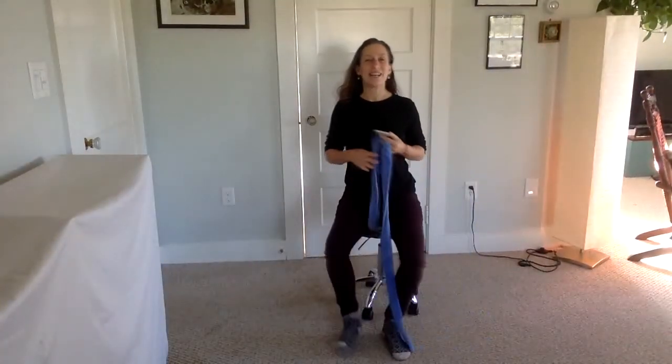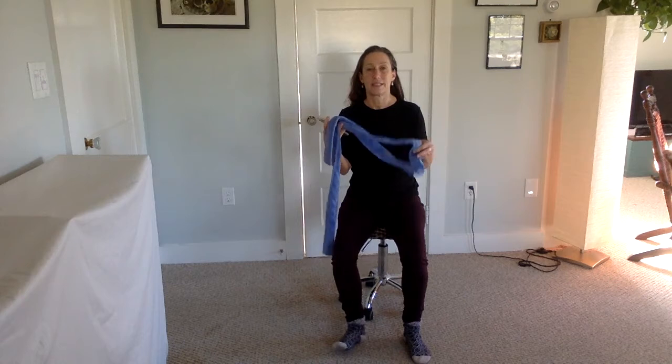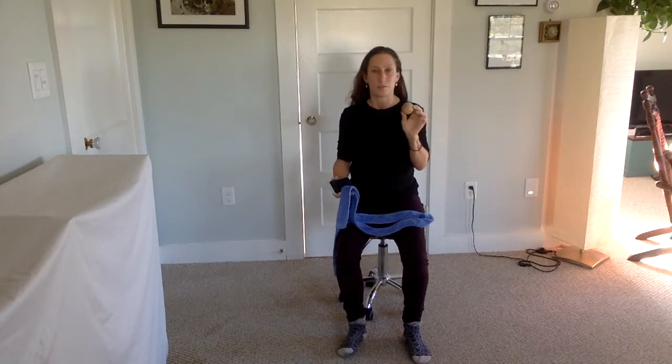Hi everybody. I've been hearing a lot in my classes about people having trouble with their feet, or cramping in the feet and maybe cramping in the leg muscles, especially when going to sleep. So I thought we'd try a couple of exercises that involve a strap — you'll need a non-stretchy strap like a bathrobe tie or dish towel — and a small soft ball, like a dollar store ball or tennis ball.